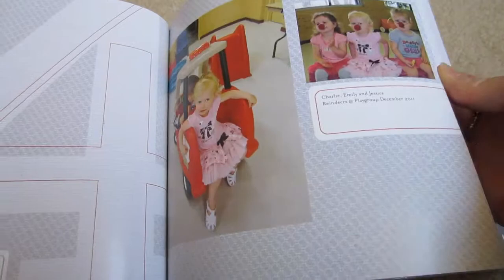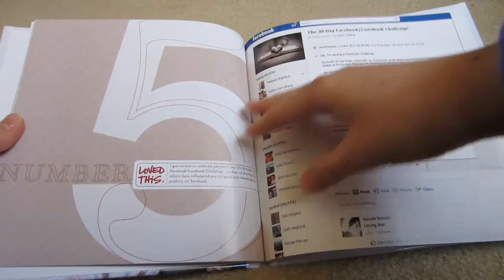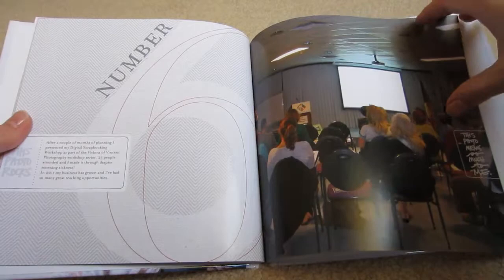I also used a couple of custom page designs to add a couple of extra photos. Ali suggested using 10 photos but of course I couldn't keep it to 10.